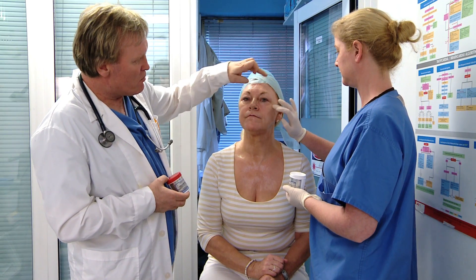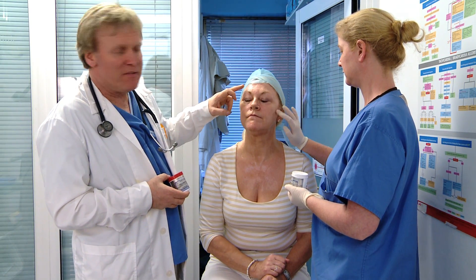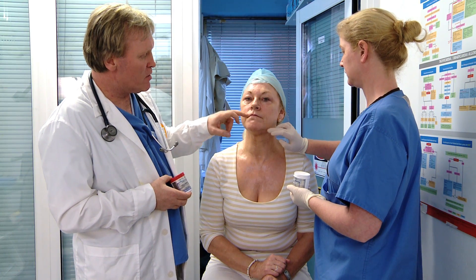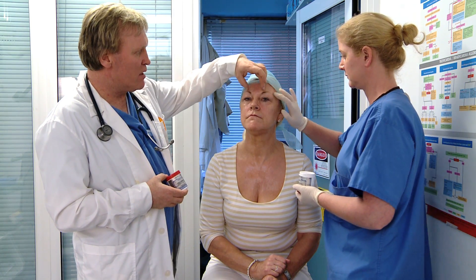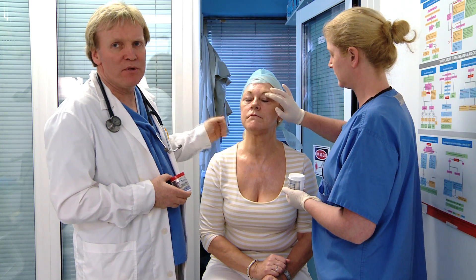In terms of the topical anesthesia, we really only need to apply it to the lateral aspect of the face, because the regional nerve blocks will tend to cover most of the perioral area, and we can also cover the frontalis through the supraorbital nerve.